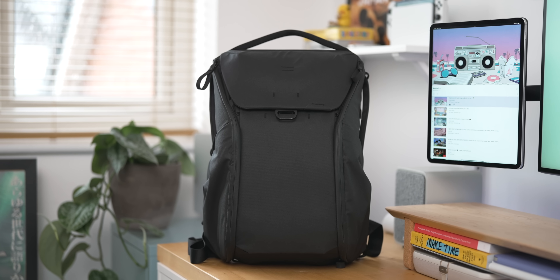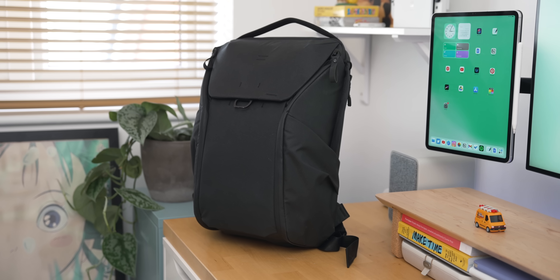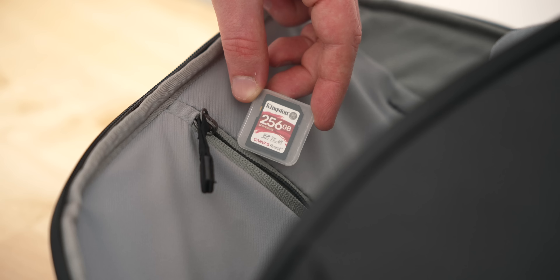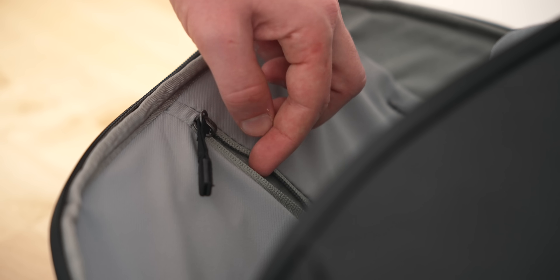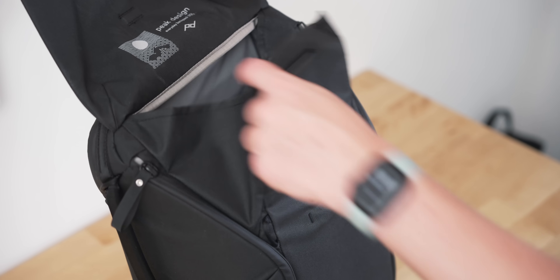Let's start off with the biggest change, which is my actual bag — this is the Peak Design 20 litre everyday backpack. I'm going to be completely honest with you, it's taken a long time for me to actually enjoy using this and I'm still not quite there yet. For all intents and purposes this is an incredible bag, really well made, they've thought about absolutely everything. There's handles everywhere, slots for everything, and it holds a huge amount of gear. There are some things I really love, like the top access and the latching system, but nothing feels overly secure inside.